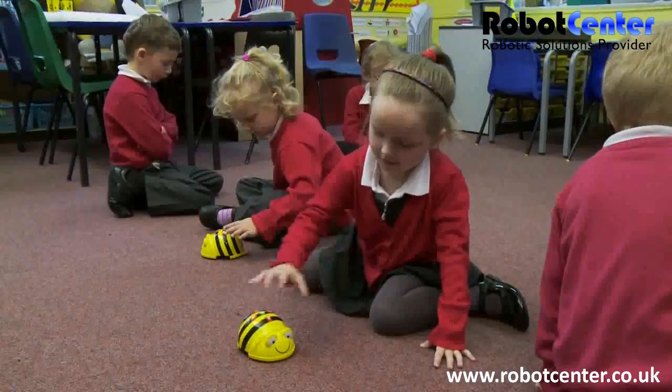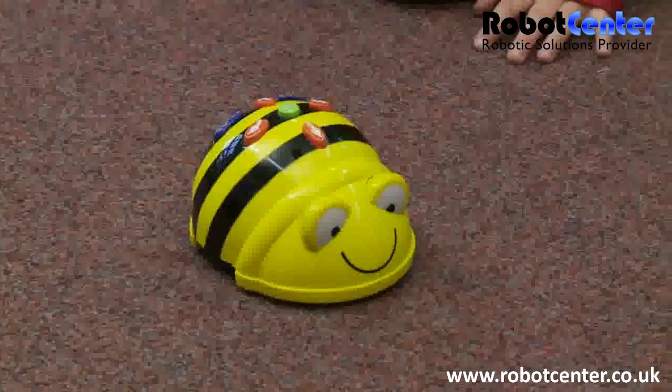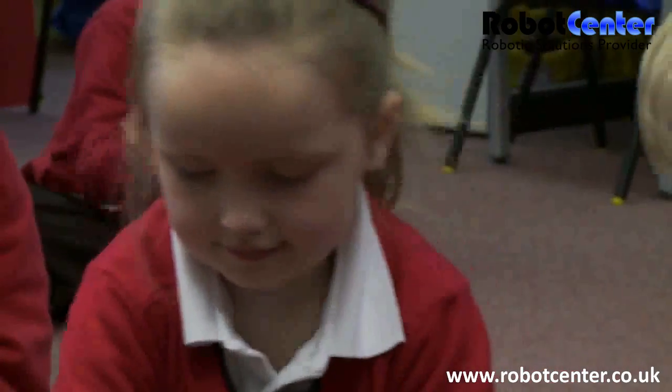I think it's brilliant because children love to control him. They love to make him move forwards and backwards and sideways and there are so many different avenues that you can explore to try and further this, so we can link it to any other area. The mats are brilliant that go with BeBot as well because they help him to link with all the areas of the curriculum. Thank you.